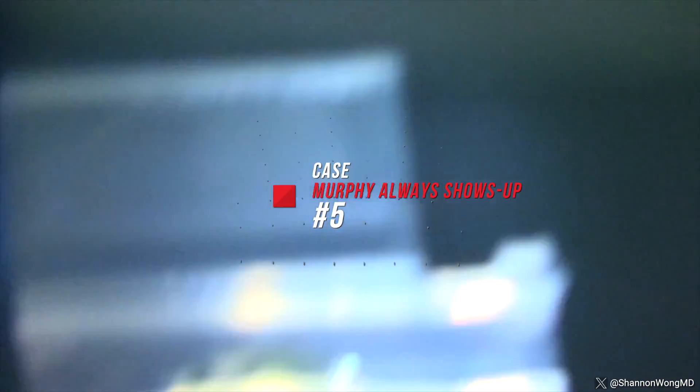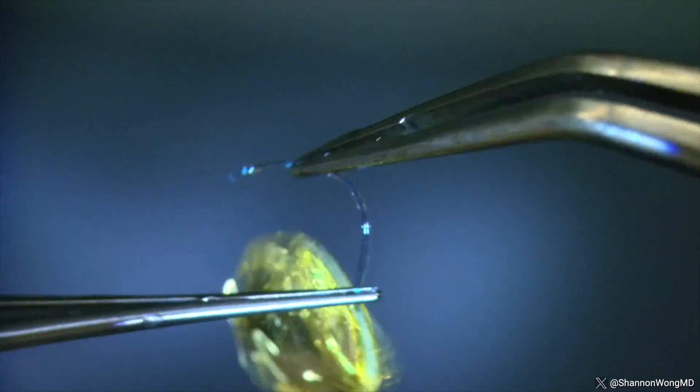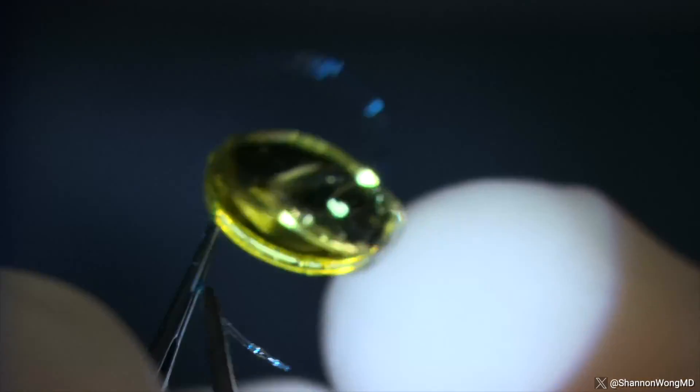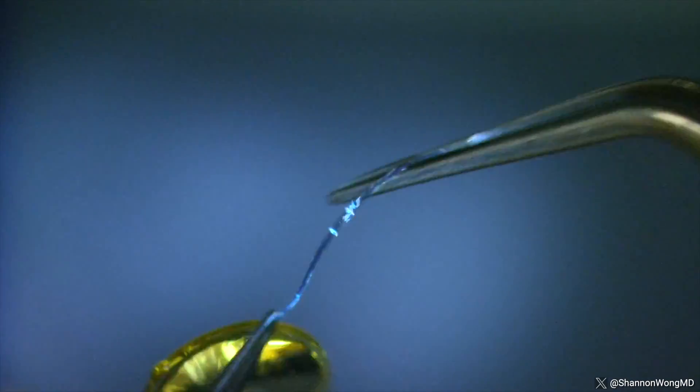Case number five: Murphy always shows up. Just when we think we have all the bugs eliminated from our LAL insertion process, let me share one final case. We load the lens in the usual manner, then begin to push the LAL through the insertion cartridge when we notice that the leading haptic is kinked or folded backwards toward the LAL optic. If we insert the lens into the eye the haptic will be bent and the LAL will not center normally. So we reopen the insertion cartridge, remove the LAL, and inspect the bent leading haptic. Then using two forceps, we methodically reshape and reconfigure the leading haptic into a normal conformation, carefully ensuring the haptic is in the correct shape and angulation. We then reload the same lens into the injection cartridge and deliver the LAL successfully into the eye.